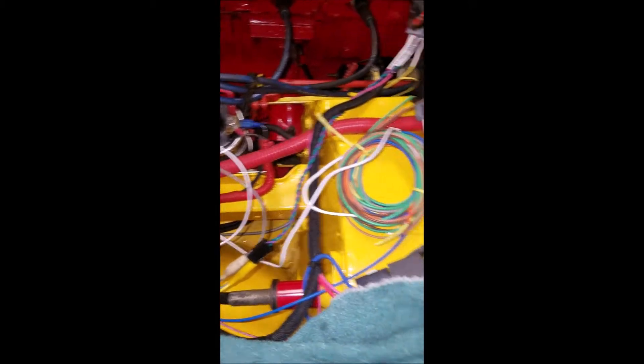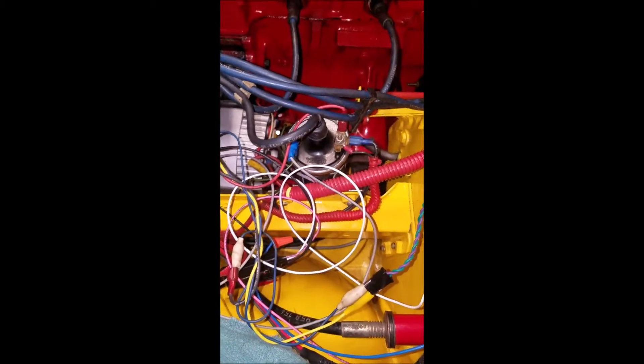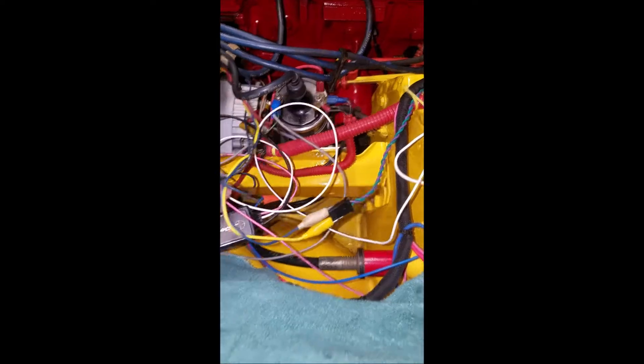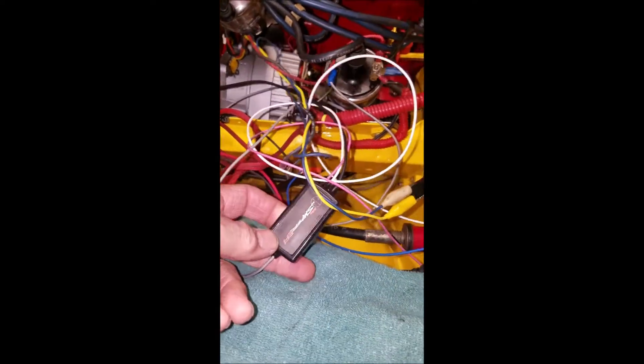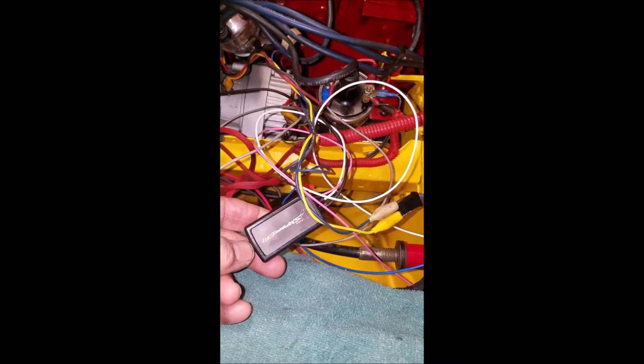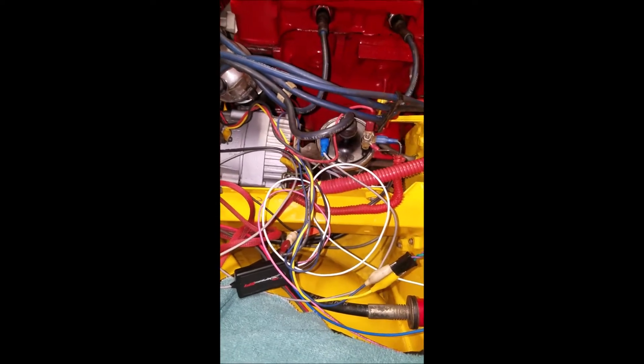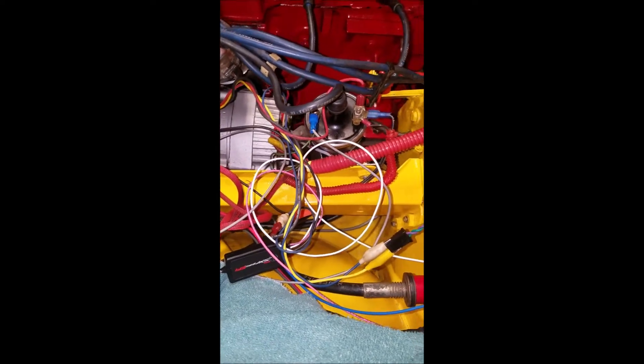The output of the Sniper — the coil output — is this white wire. You can't drive the coil directly with that, so you have to get Sniper's little ignition driver module, which is probably nothing more than a couple of transistors to sink the current from the coil. Don't connect the white wire directly to the coil or you'll blow up your ECU and it'll cost a lot of money.